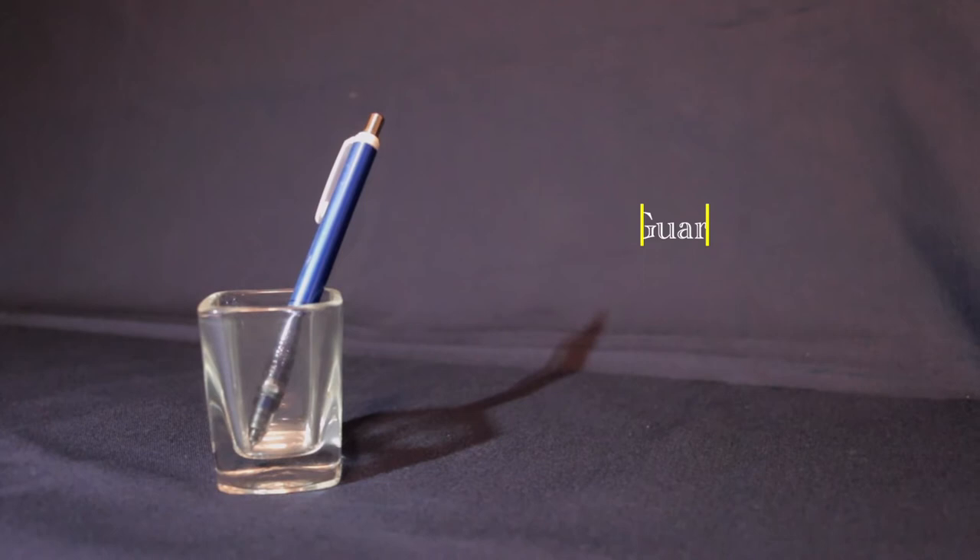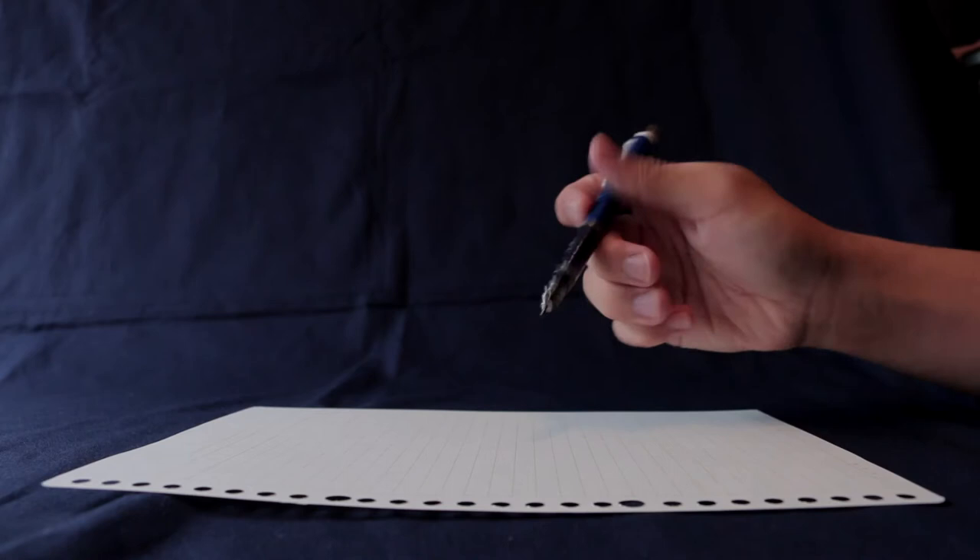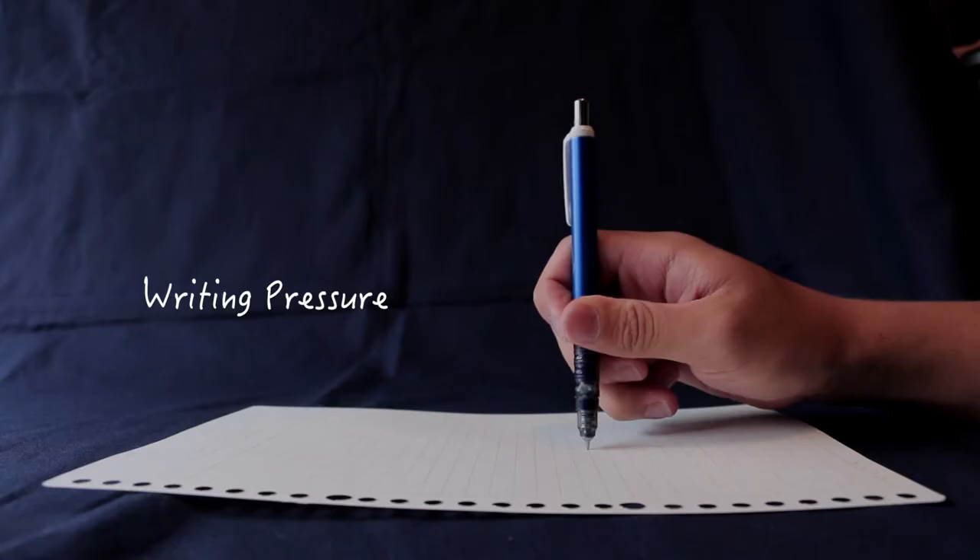I have one more mechanical pencil — this is my third one, and this one is from the Uni Orenz 0.3. I also have a reason why I bought this one. I'm a person who has strong writing pressure and sometimes I snap my pen lead, and I really don't like it — I don't like the sound of snapping my pen lead, it frustrates me. That's the reason why I bought this pen, because this pen saves you from snapping your pen leads. The pen lead retracts when there's too much writing pressure, so you don't have to worry about snapping your pen leads.